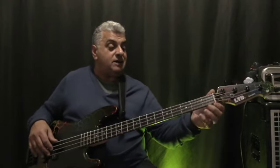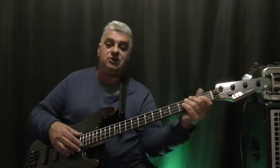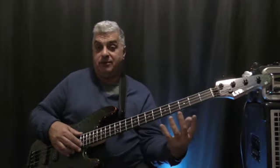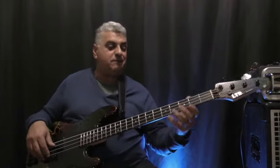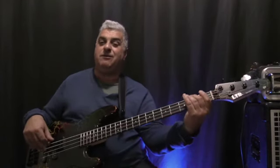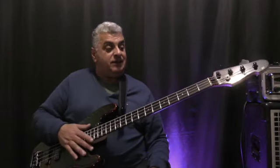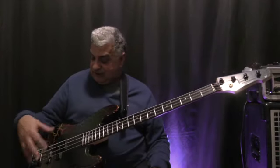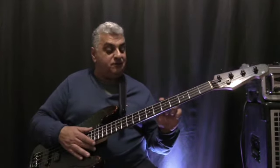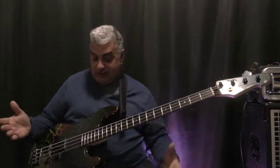It has a P bass width at the nut but the neck is quite a shallow D shape, which makes it very comfortable to play. It still feels very familiar if you're used to playing a P bass — it just feels very comfortable, particularly in the lower positions. The fit and finish are actually quite good, and the fretwork is decent. I was able to get the action really, really low.